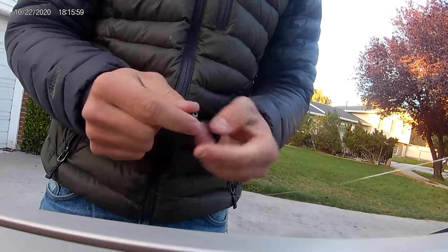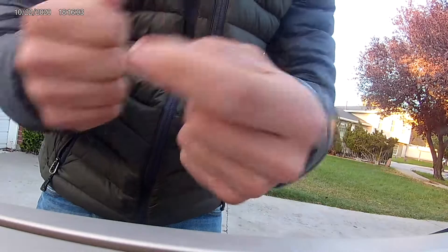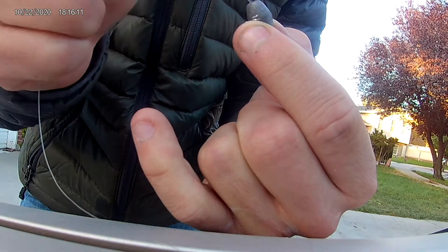Now you guys are going to want to put two weights on here. I just got these little oval quarter-ounce weights — I'm sure some of you guys have them, maybe not. So you put them on like so.